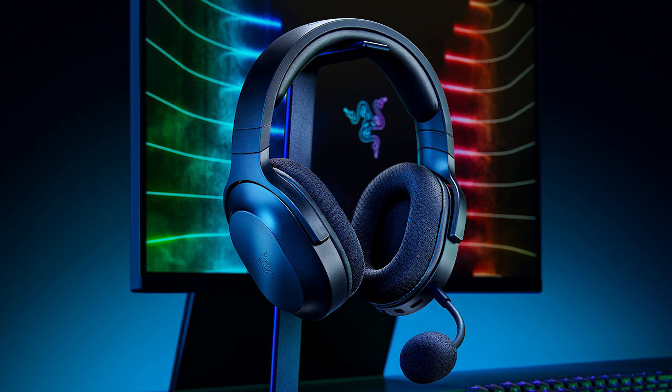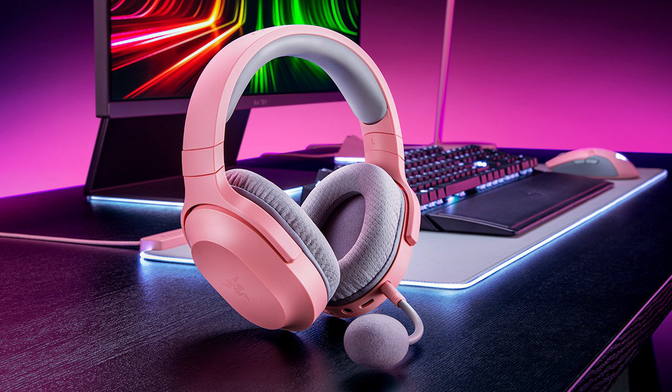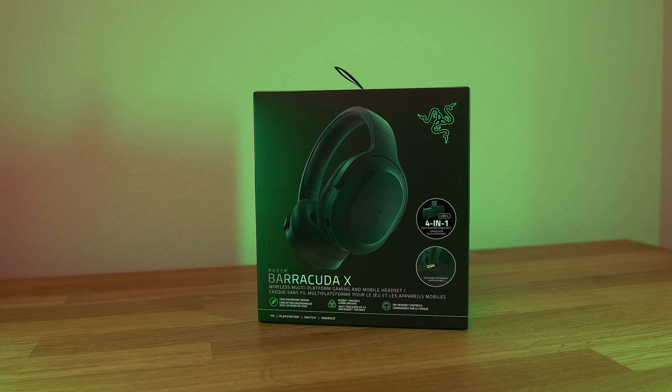Hey guys, what's going on? It's Joe from Gatchetry Tech, and today we're going to talk about the Razer Barracuda X wireless gaming headset. This is a $100 gaming headset available in black, white, or a nice soft pink color. Obviously, we got the black.